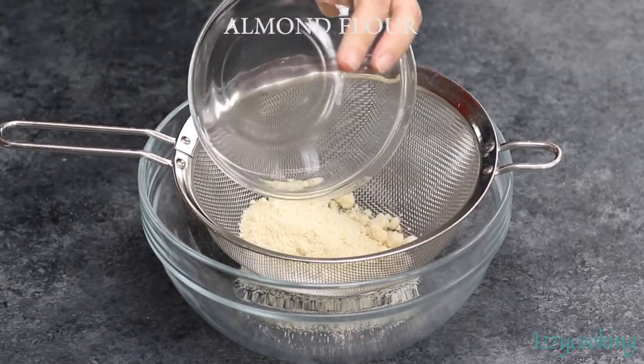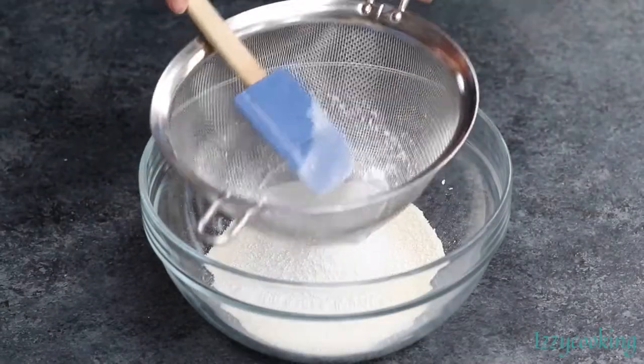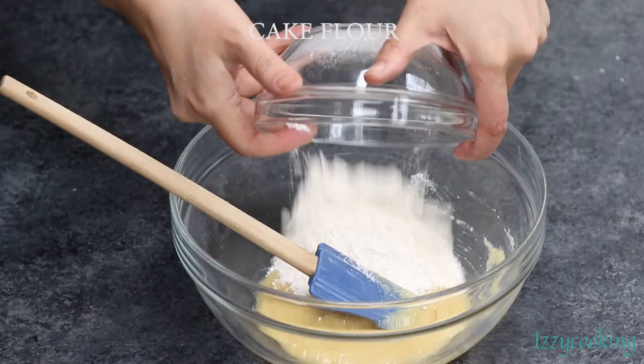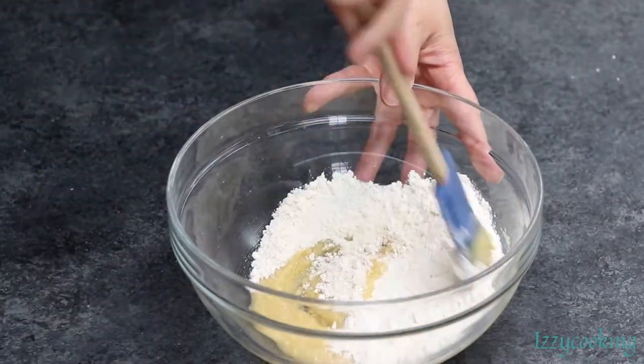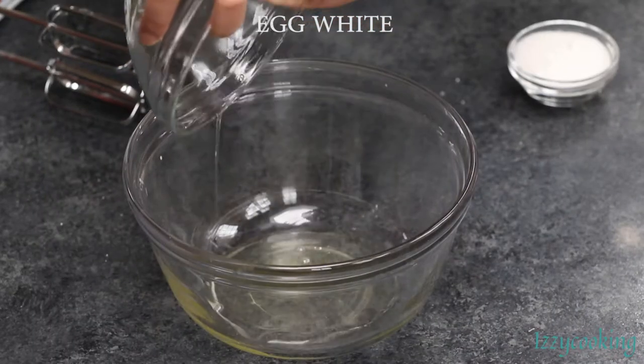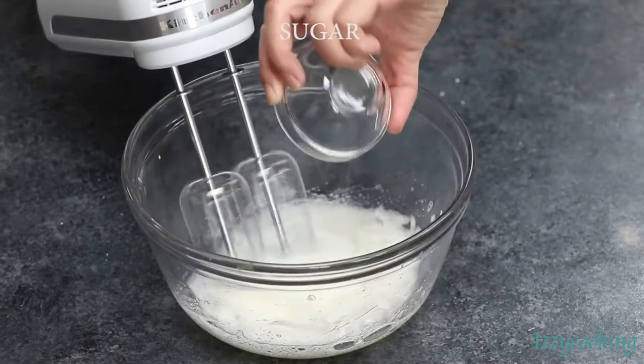The first step is to make almond sponge cake. Sift almond flour and powdered sugar, then mix it with an egg, then add cake flour. In another bowl, whip the egg white and add sugar until a stiff peak forms.